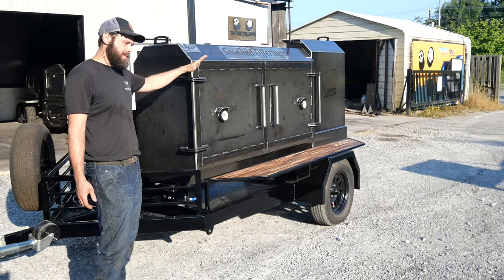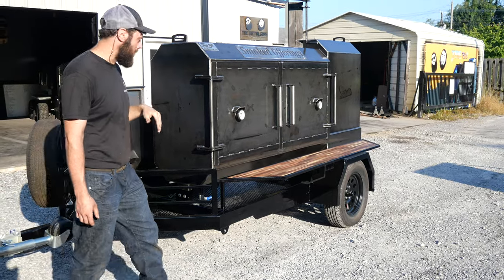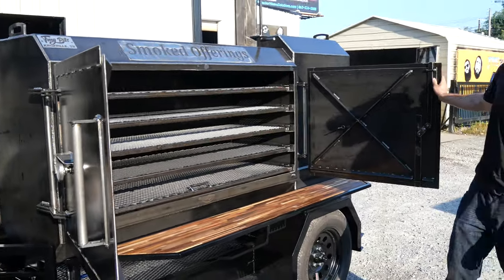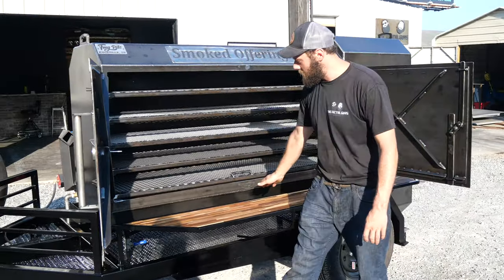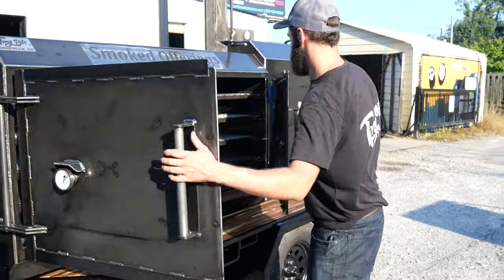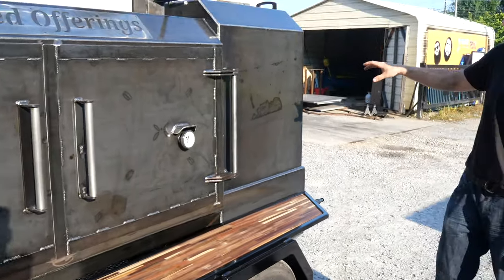This is the biggest fridge we've done to date — a Fridge 72, extra tall. He's got five grates in this bad boy. Tons of cook room in here. Now guys, this is a reverse flow smoker, so the smoke comes all the way across the bottom, back out of the top. Makes for a super even cooking surface in there. You probably could cook for an entire stadium in this bad boy if you wanted to.